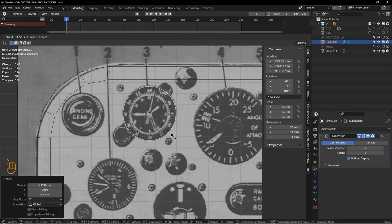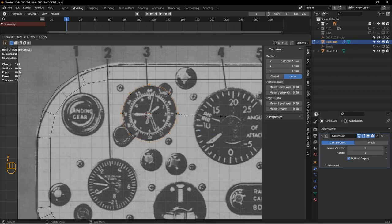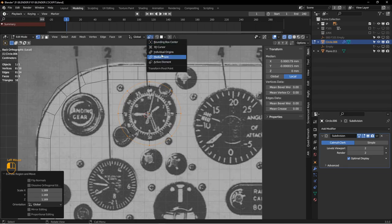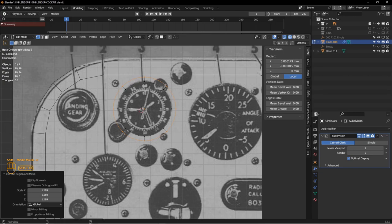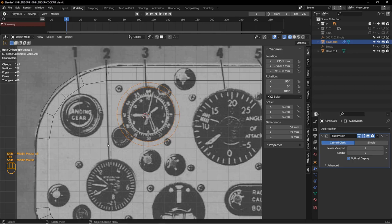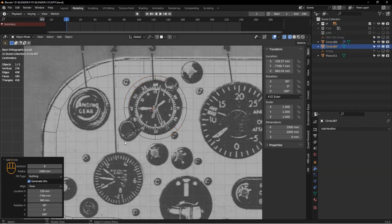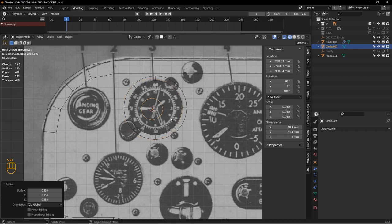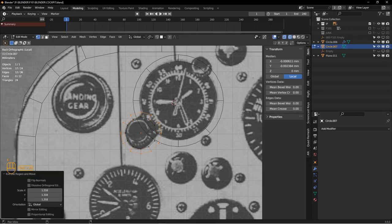I'll position the circle right on that clock face, go into edit mode with everything selected, hit E, S to extrude and scale, making sure I'm in median point to get a parallel ring around there. This clock has two cutouts for knobs, so I need a different circle — I'll create another circle with maybe 12 edges since it'll have a straight edge. I'll scale it down, position it, then hit E, S to get my parallel lines, and take off the top half, leaving those faces.